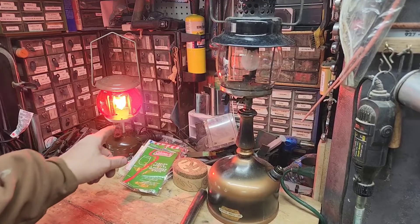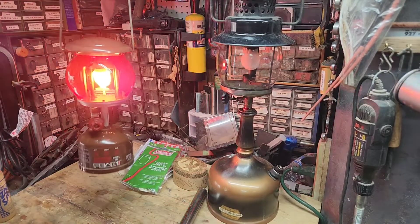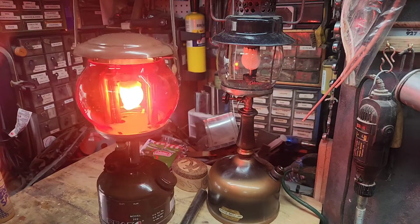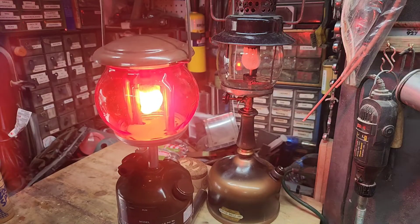Before we get started on the mantles, you all can see my little pumpkin sitting back here in the background. I was looking for a clear globe that size, but I haven't had any luck finding a clear one yet. I've seen one on eBay and I think I'm getting ready to order.